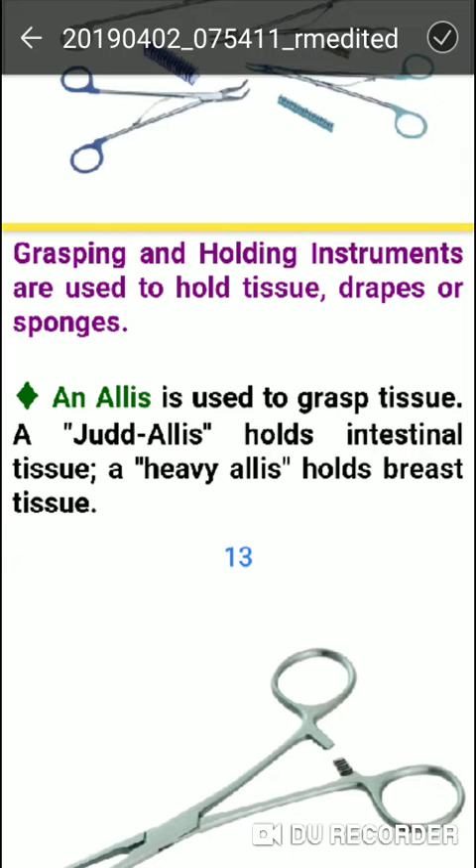Allis forceps are used to hold intestinal tissue and heavy tissue, as well as breast tissue.